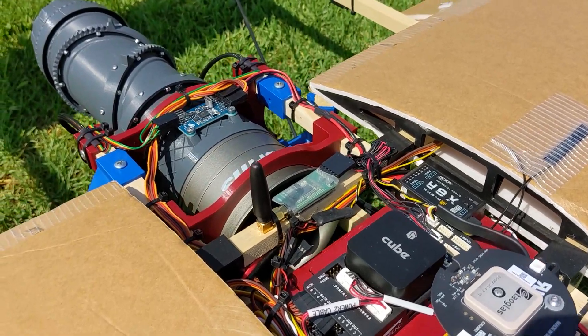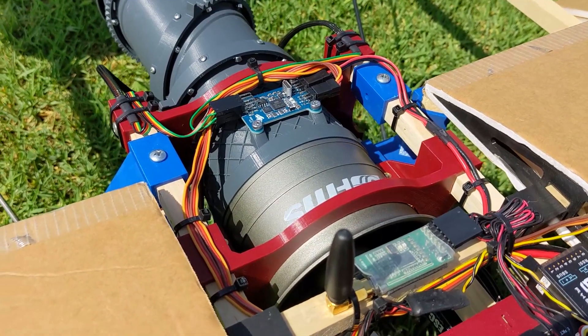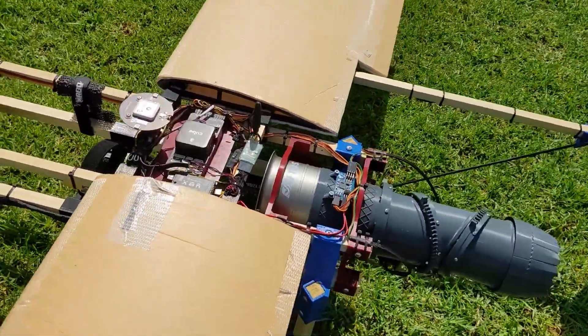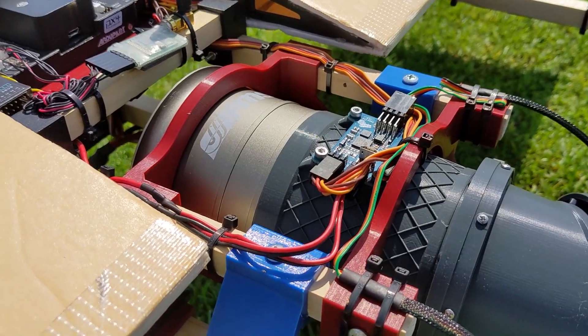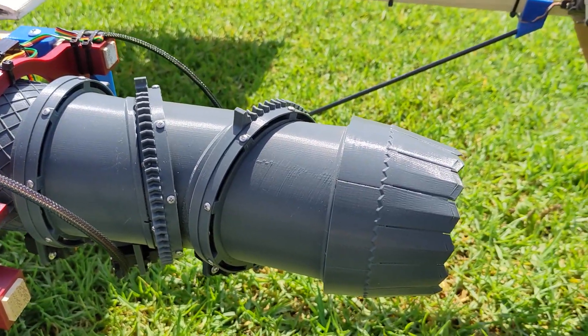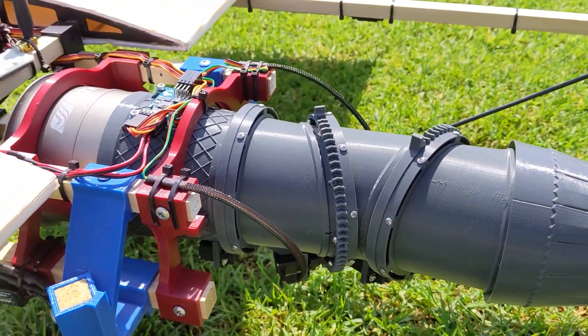Next up, back here at the 3BSM, you can see the new 3BSM controller board with the custom software running the CAN bus servos. And in fact, the whole 3BSM here is now the new production version that I released on Lofted Arrow just a bit ago — so it's the same version you can download and print yourself.